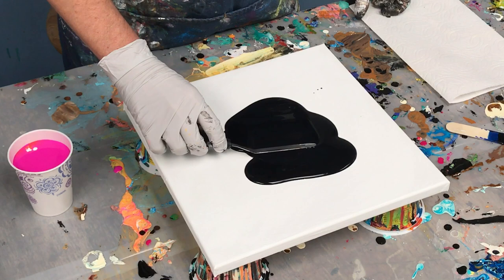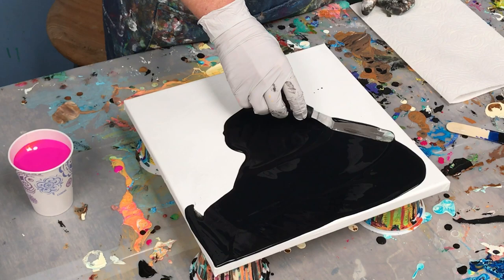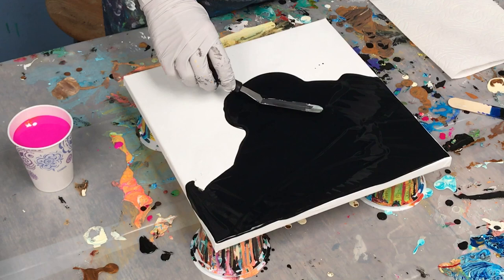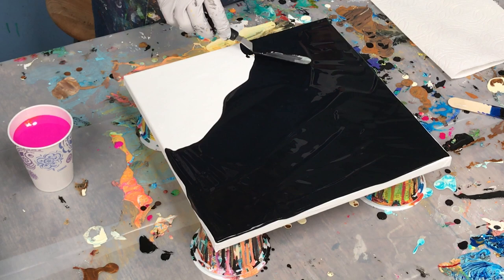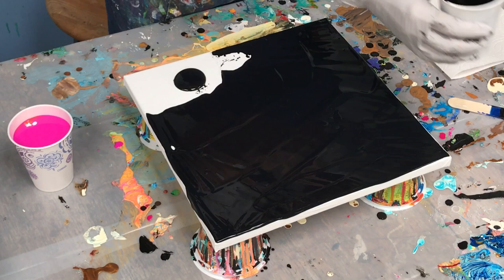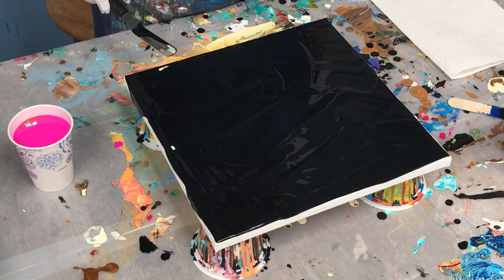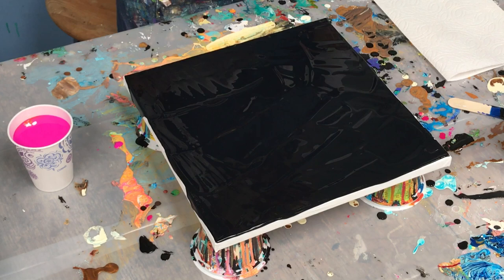I want it to stay a nice wet layer. If I need more I've still got some in my cup. I like to let drips go over the edge — that's just my personal style of not coating the edge completely. I think it's more interesting when you get this drippy look. What I'm looking for with this black is enough coverage where it's a fairly even layer, but it doesn't have to be perfect. When I pour the dirty pour over it, this black will move as long as you have enough on there. I'm looking at it in the reflective light and it looks pretty good.